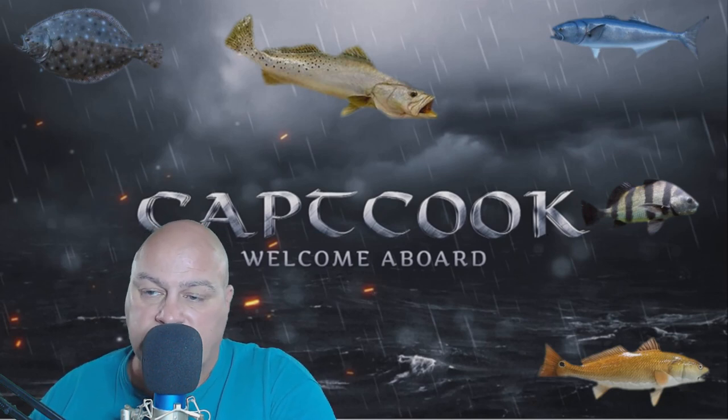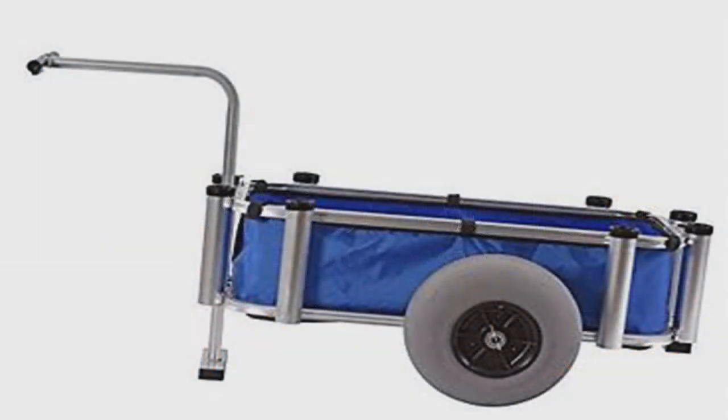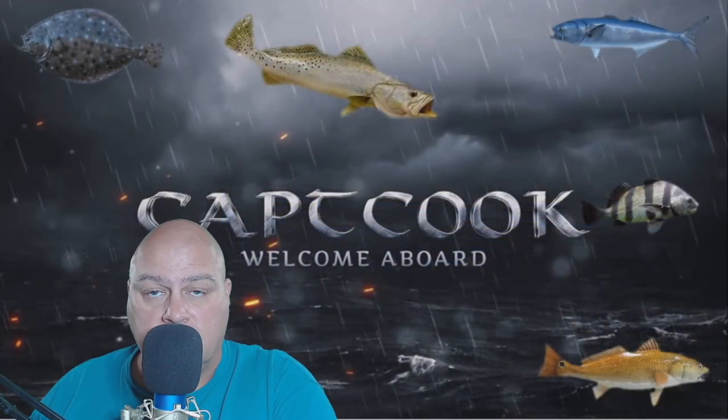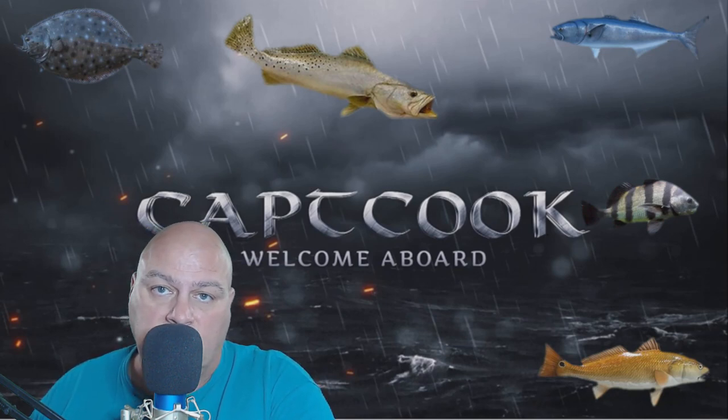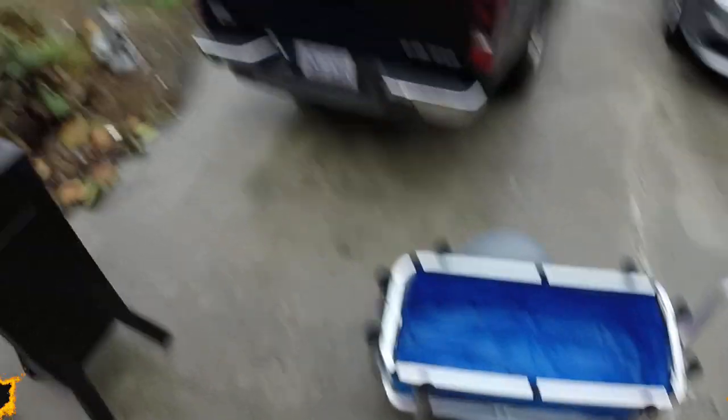This is a review of the latest one I've got. Here's a picture of it - this is the fishing cart by Muscle Carts. We're going to take it outside, have a look at it, show you some of the things I like about it and maybe one or two things I don't like about it. I'll drop a link in the description box so you guys can check it out. Let's step outside and take a look at the fishing cart from Muscle Carts.